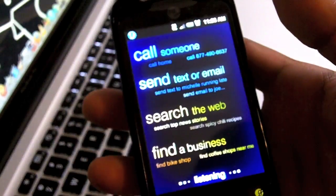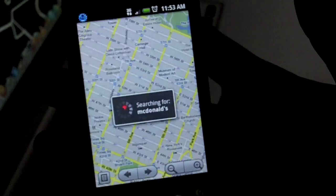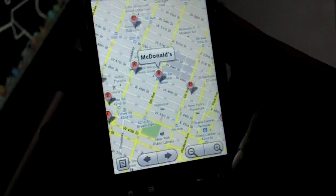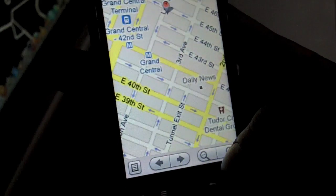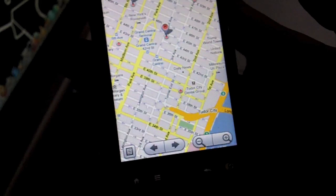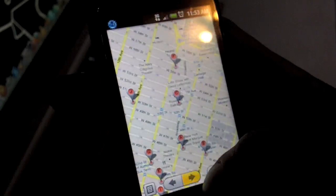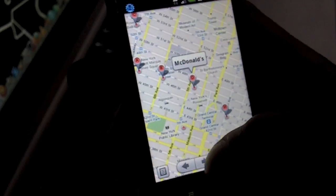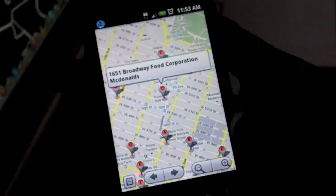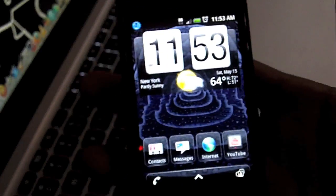I also tried 'Find McDonald's' and it worked well. It's a really good feature honestly — it could use a little bit of improvement but it's definitely well enough to be a main attraction on the phone. It makes things extremely simple and cuts out a lot of work that you would do on previous phones. That is the Genius button and as you can see it works really nicely.